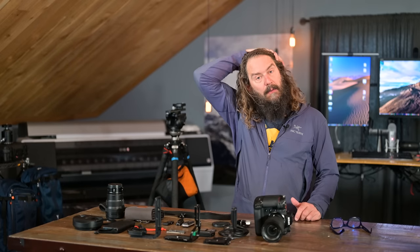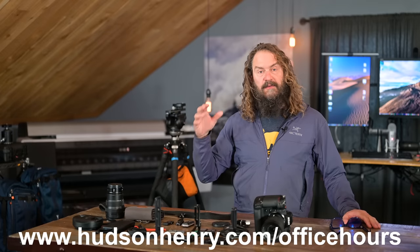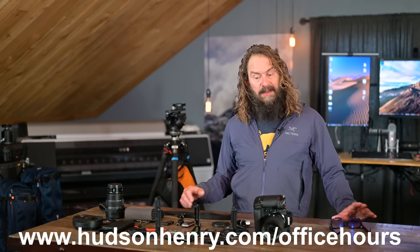Before we jump in, make sure everyone knows to sign up for the free office hours on April 12th at 10 a.m. Pacific. It'll be on Zoom and YouTube Live — a big group free-for-all where we'll take your questions and give answers. Rick will be with me, along with Woody and David. We learned a ton on these workshops and had some really fun adventures, so we can share tales from the road. Sign up at HudsonHenry.com/officehours.